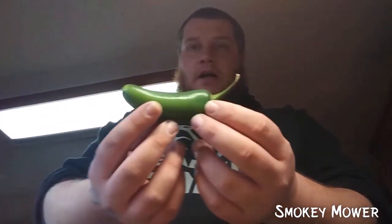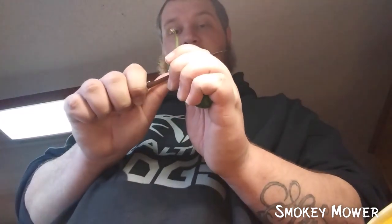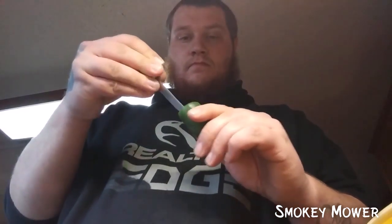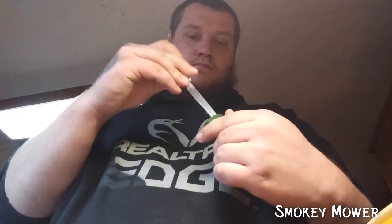I went out and bought jalapenos from a neighborhood market — they're really nice, fresh jalapenos. The next thing you're going to do is cut the tops off of the peppers, just like that, and you're going to core it out. Make sure when you do this you get the whole core out. You want to get the membrane and the seeds out of this.